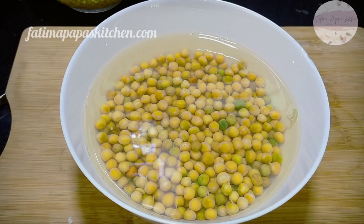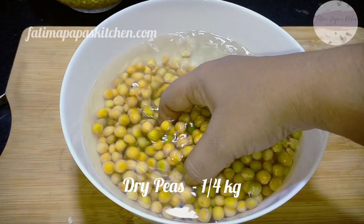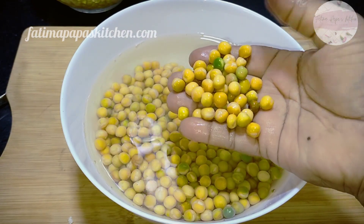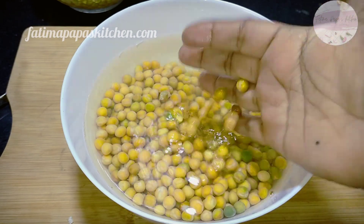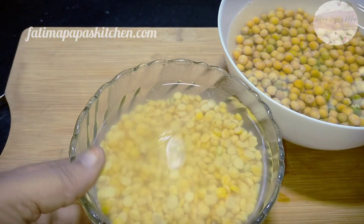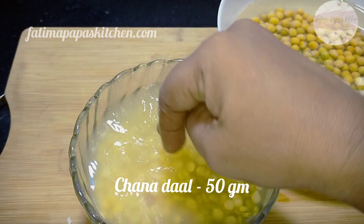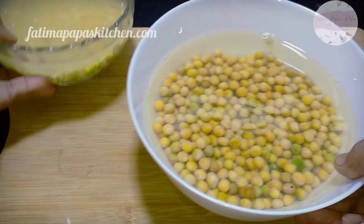We will cook this in about 4-5 minutes. We need around 200 grams of Deggaza, then 150 grams and 100 grams of Deggaza — so about 50 grams of Deggaza remaining.